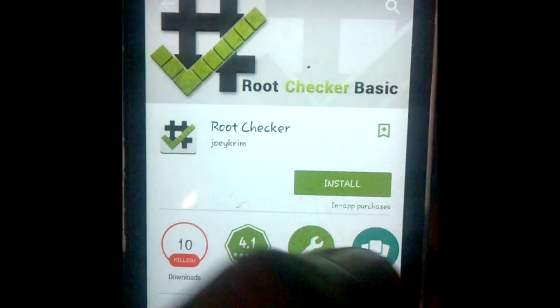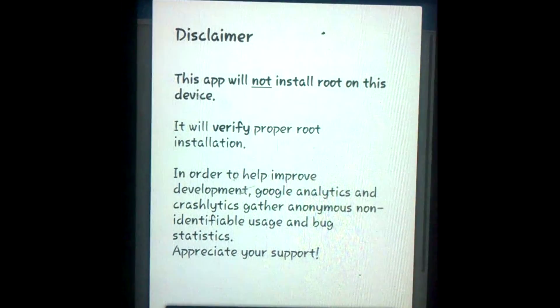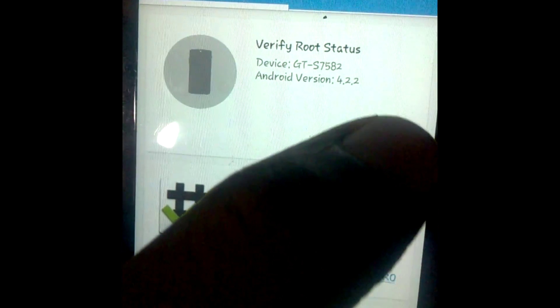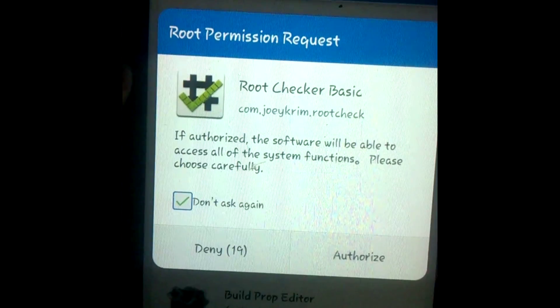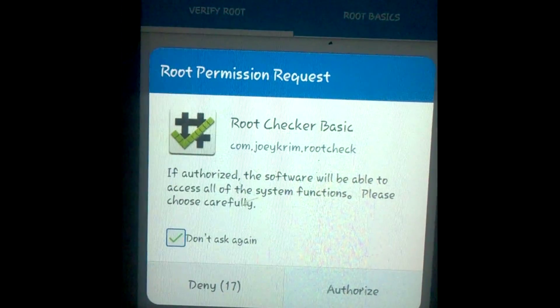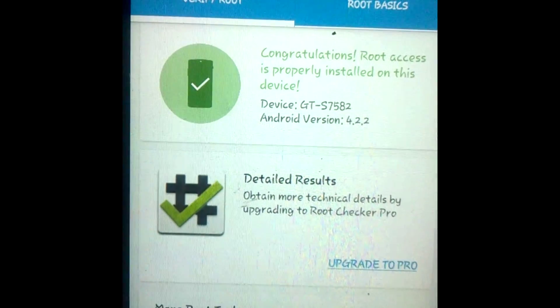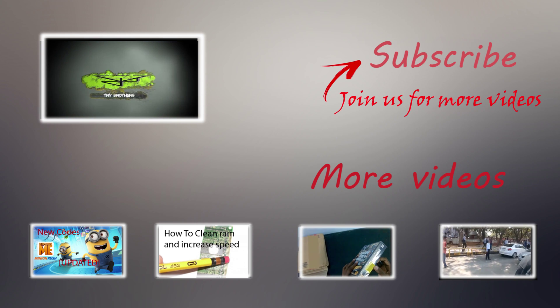To check that your phone is rooted or not, go to the Play Store and install Root Checker. There you go, you have successfully rooted your phone in just one click. If you like my video, put a thumbs up and subscribe for more videos to come.